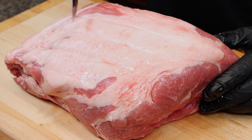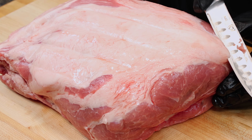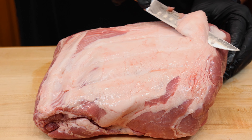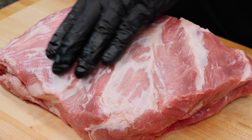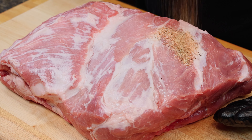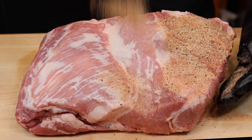For the fat side, most pitmasters traditionally make crosshatch marks — this is to keep the pork from buckling during the cook as that fat renders. But we are going to remove this fat cap entirely. This is going to give us all that much more surface area for that awesome bark. This is a little trick you can use to elevate your pulled pork game. And don't worry, there's still plenty of fat inside this pork to keep it nice and juicy throughout the cook.